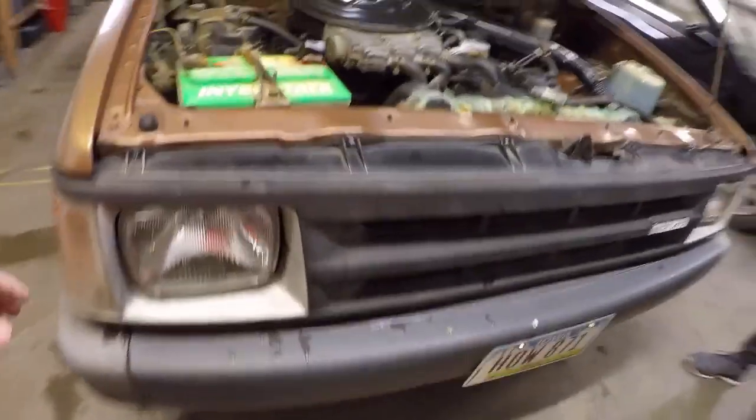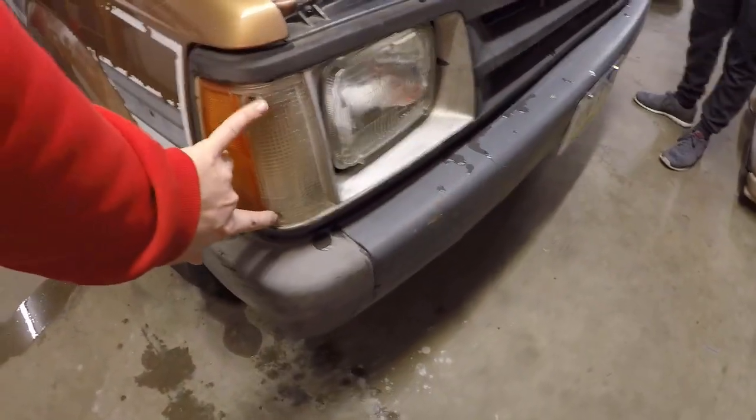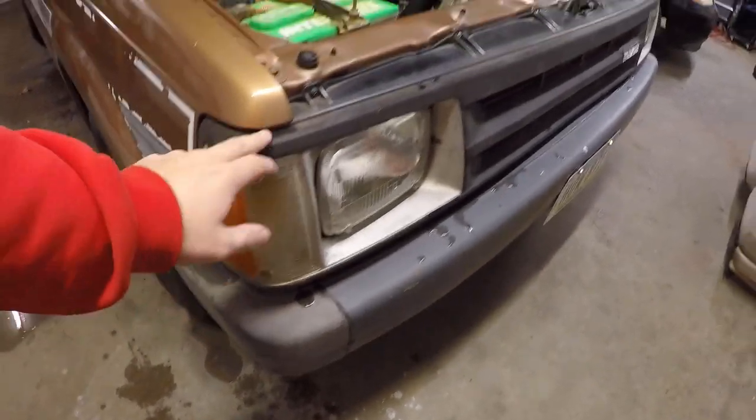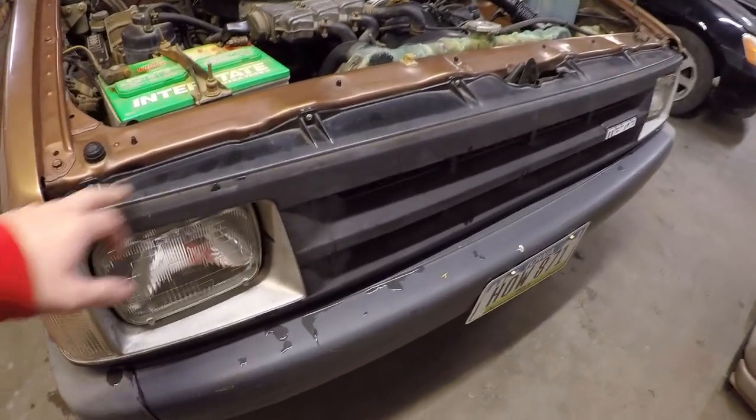All right, so we got the hood open now. The first thing we're going to do is take out these lenses because there's two screws here. Once those come out, you'll be able to access the screws that are behind here to get the grill out. We believe there are 13 screws on the grill, not including lenses. So we'll get those 13 on the grill as well as the four for the lenses, and then we'll have access to the lights themselves.